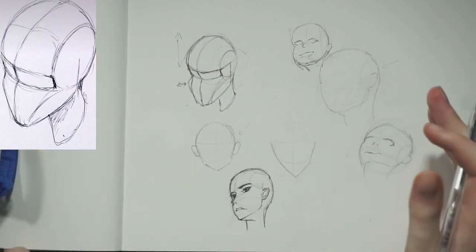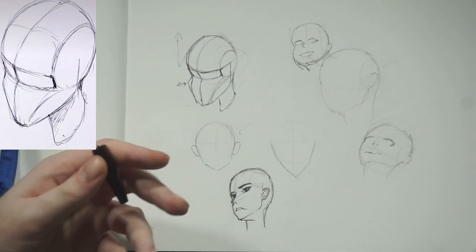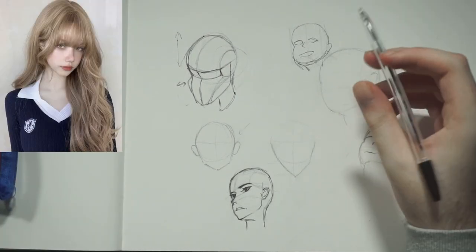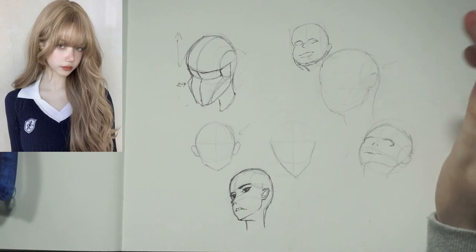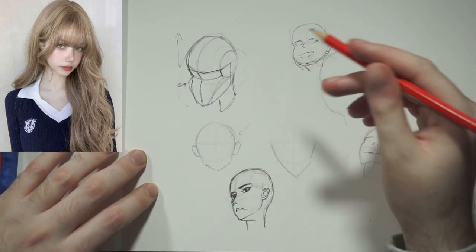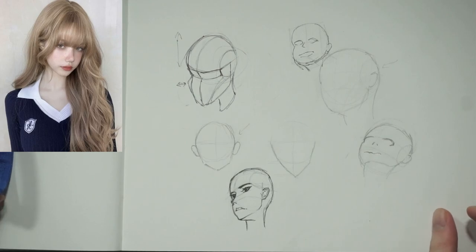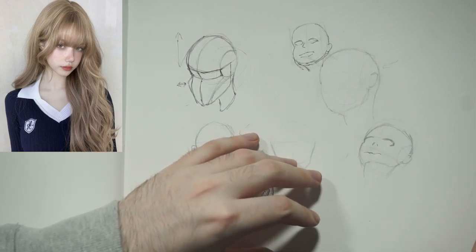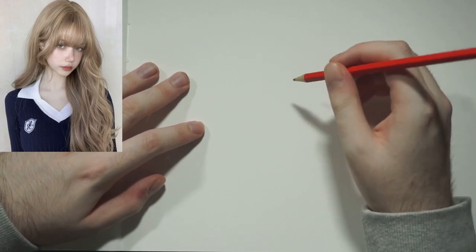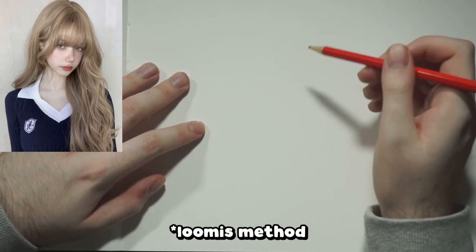From there you basically use the technique you want to use and break gesture drawing down. From day one we did all those gesture drawings — let's try doing that but using one of these head methods to figure out how it's going to look. I've pulled up a reference that could work for this. For me the circle method just works because I know where to find that circle within a head. I'm going to do this on the next page — I'll turn the page over and try to break this down into the circle technique.